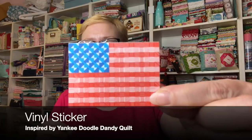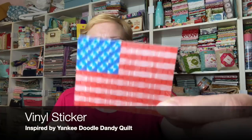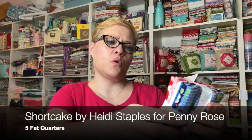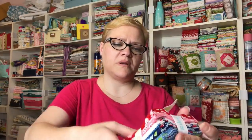And then we have a sticker — it's a nice vinyl sticker and it looks like it's quilted. That's so pretty. And then the fabric: it's a fat quarter bundle. We have five fat quarters. It's Riley Blake.